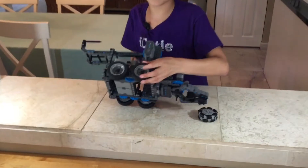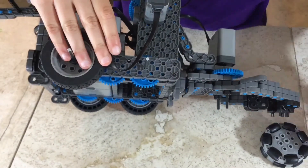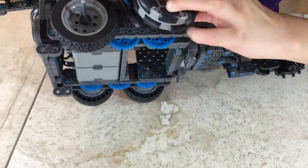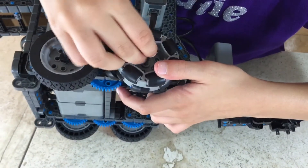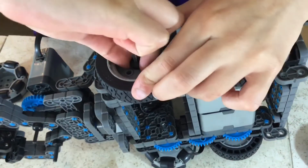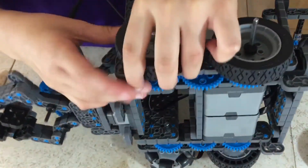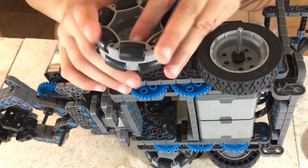To switch them out with the front wheels you're going to have to take off the collar, remove the wheel, attach the new wheel, and attach the collar again. Do the same thing to both sides, and when you do this it will leave a sharper turn and it makes it such a better driving experience.